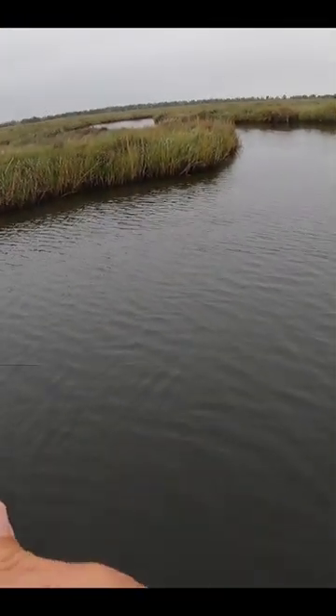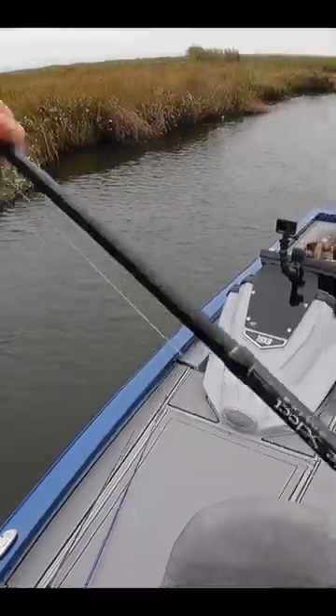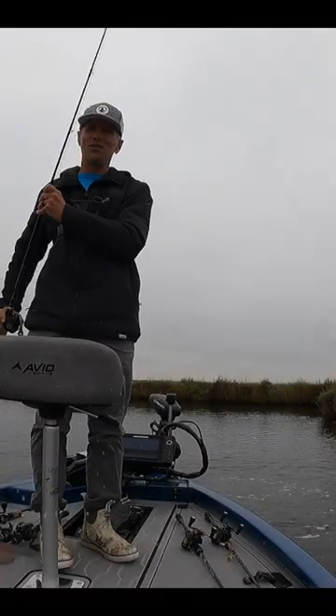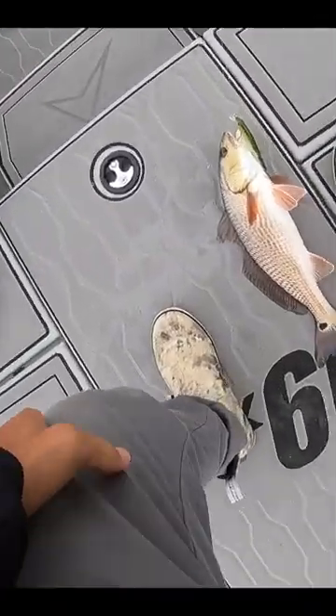Oh, goodness! What are you? That's got to be a red. Yes, it is a red. Look at that! And on the scope stick, he tattooed that bait! Goodness! I don't know if you're legal or not, buddy. We're going to check you out, though.